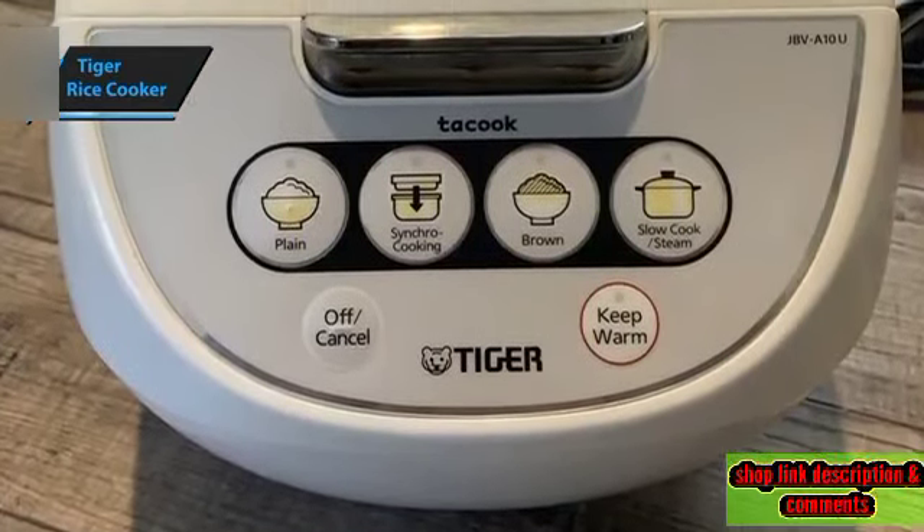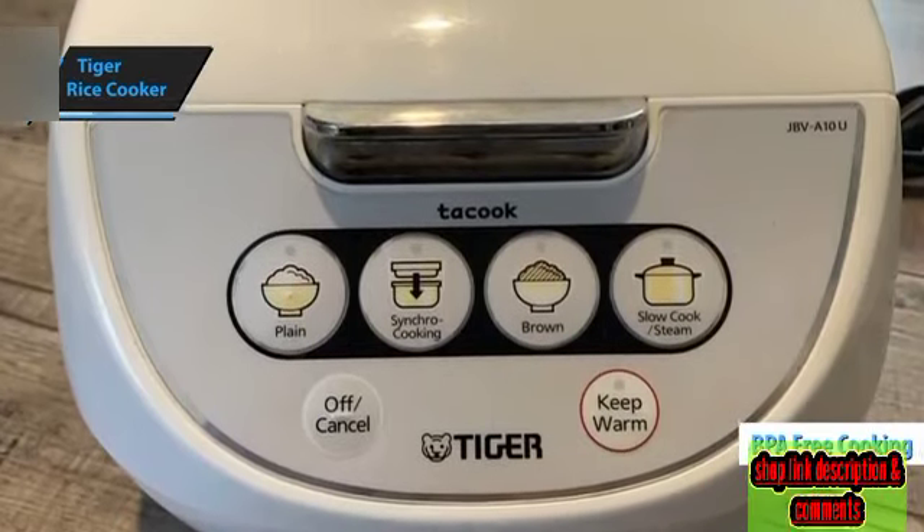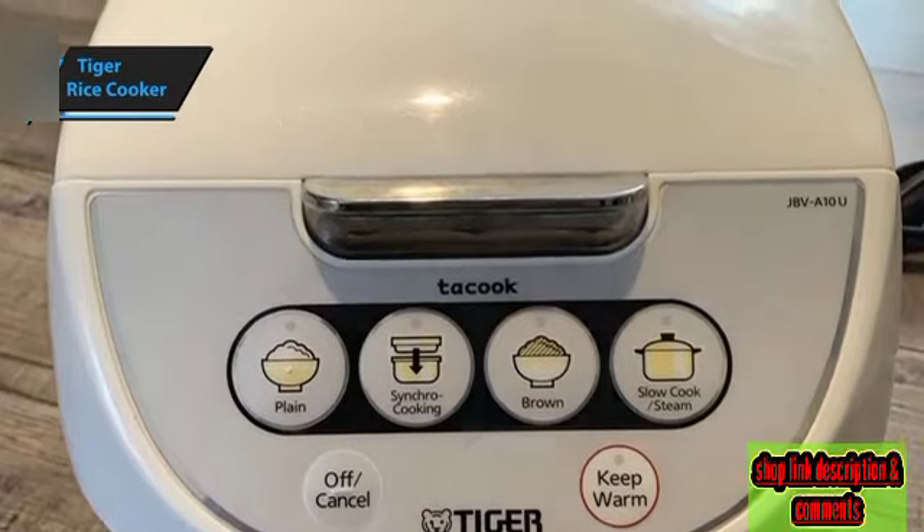The Tiger 5.5 Cup Rice Cooker also features a BPA-free cooking top to ensure timely cooking without rice interference. And if all you need is rice, the Tiger Series has you covered.